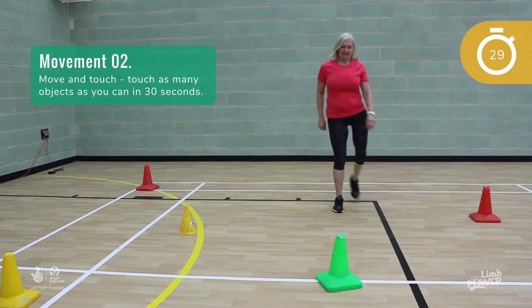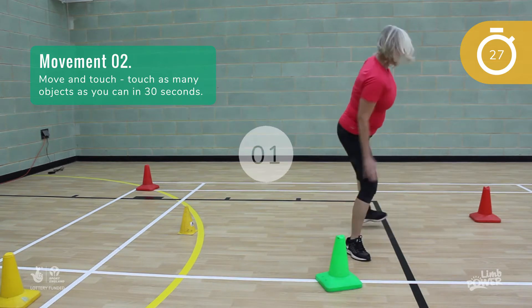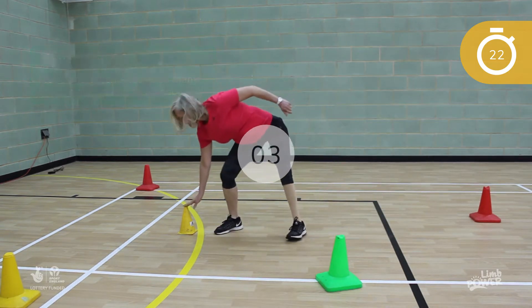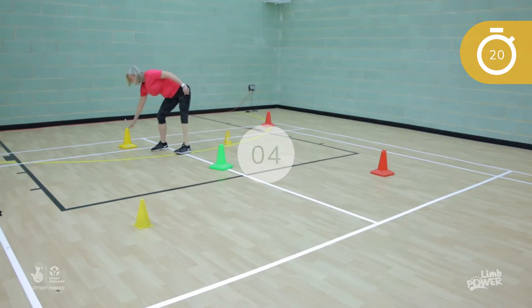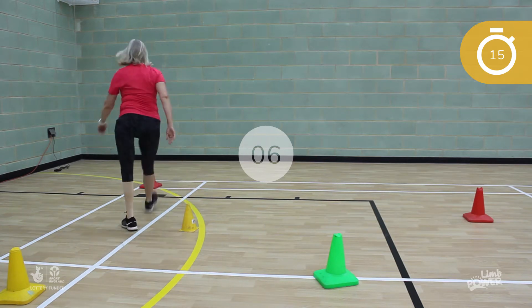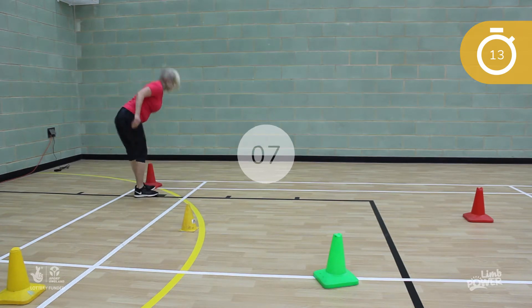To keep moving, try to touch as many objects as possible in the next 30 seconds. Count the number of objects as you go along. If you're at home, this can be chairs, curtains, the table and so forth. But don't exercise in a cluttered room and make sure that all tripping hazards have been cleared away.